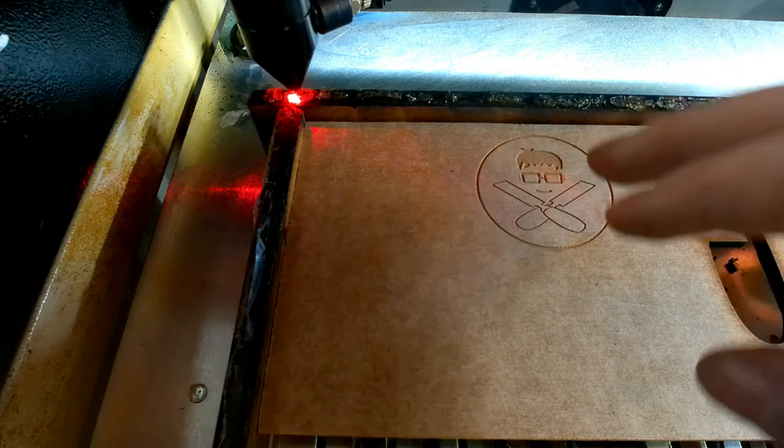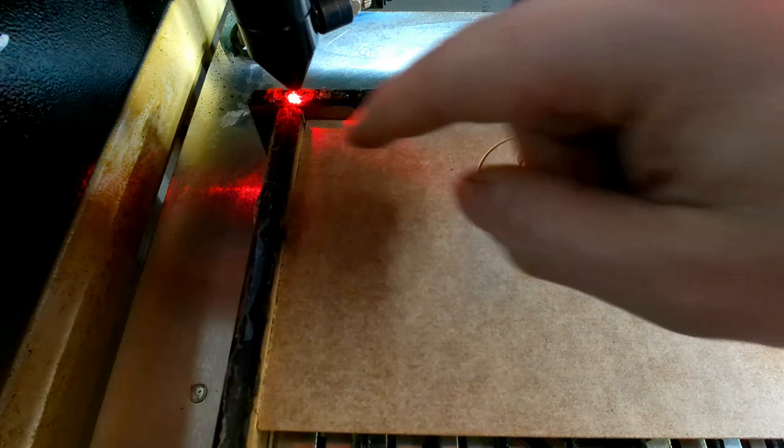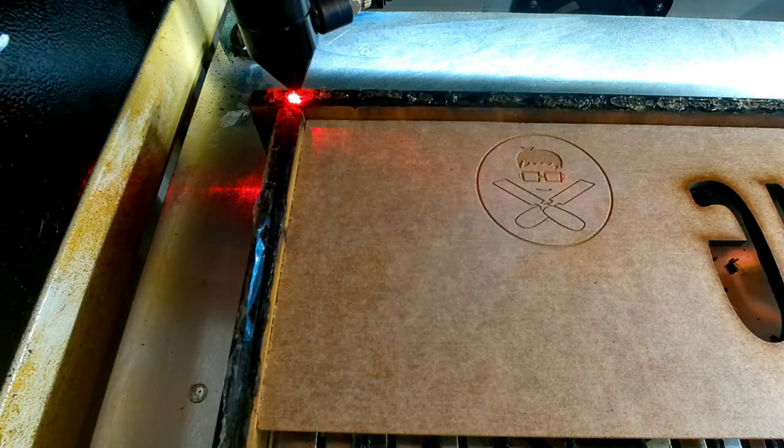Alright guys, so we're back over at the laser after doing those settings. I recommend just doing a full black circle to do your testing, so you can see the line intervals and the difference that you get. I'm going to do the exact same engraving at the exact same settings and speed. The only thing I've changed is the acceleration of the X-axis and the Y-axis. And I'm going to do it right at this edge, as close as I can get, and you'll see the huge difference it makes.